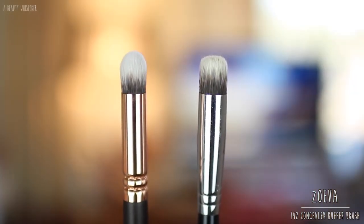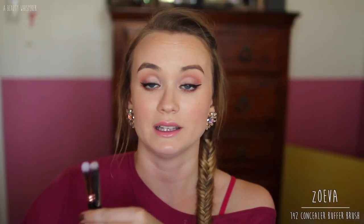The next brush is the 142 Concealer Buffer. I use this one on blemishes — it's a little bit small for under my eyes, though you could use it there. The comparable Sigma brush is the P-82 Precision Round Brush. There's not a whole lot of difference between these two. The Zoeva brush has slightly longer bristles and the Sigma brush is a little fatter, but when it comes down to actually using them, they're really not that different.